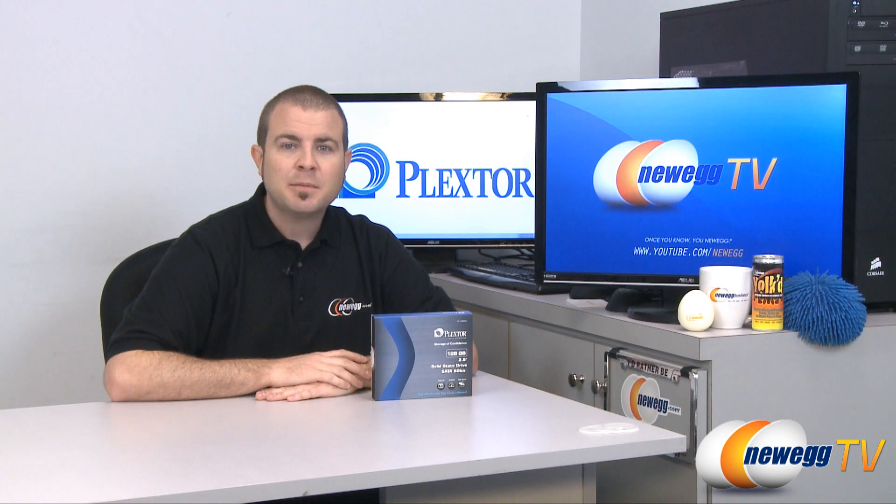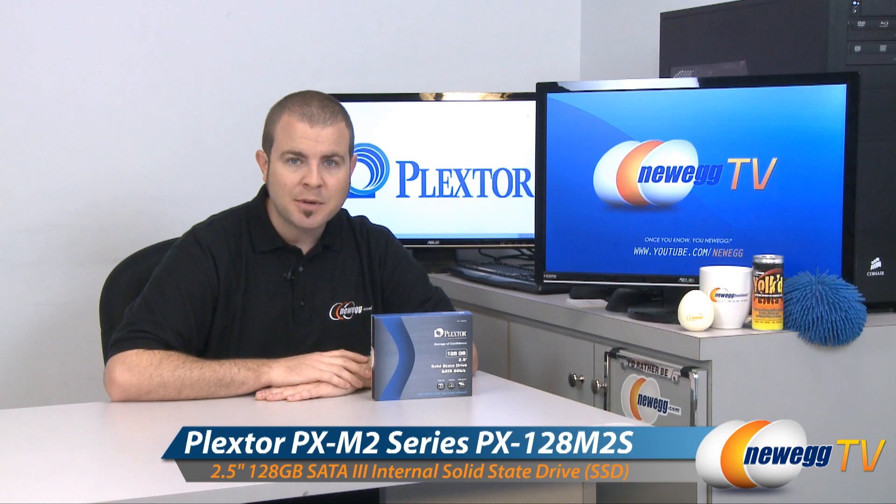Hi everyone, welcome to Newegg TV. My name is Paul and today we're going to be doing an overview and some quick benchmark tests on this Plex Tor M2 128GB SSD.